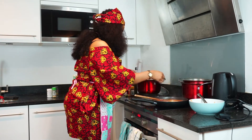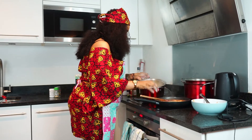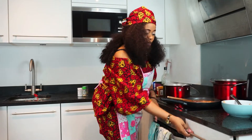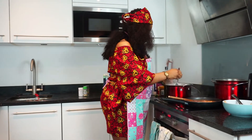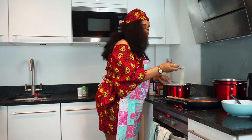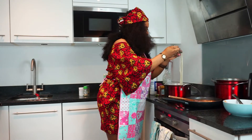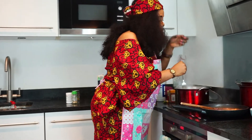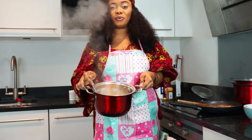It's about five minutes and our pasta is done. I'm just going to rinse off the water. Let's check how soft it is. Okay, I think it's soft enough, so we're going to rinse off the water.